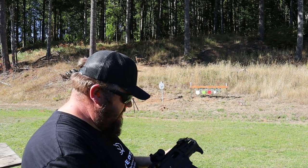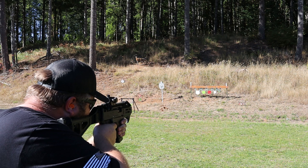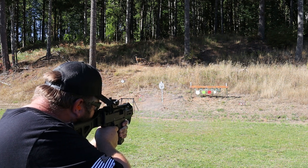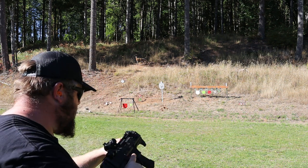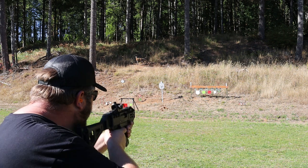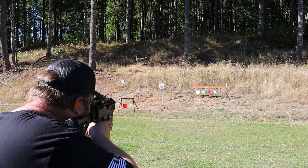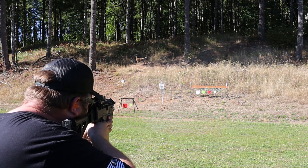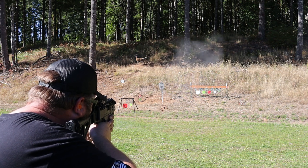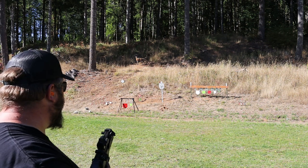We're back up close with the CZ. Let's do some more precision shooting here. Let's start off with our little target on the plate rack. Must have been a bad primer on that one. I must be shooting just a tad low because I'm aiming for the hostage popper and mainly hitting the silhouette just below it.